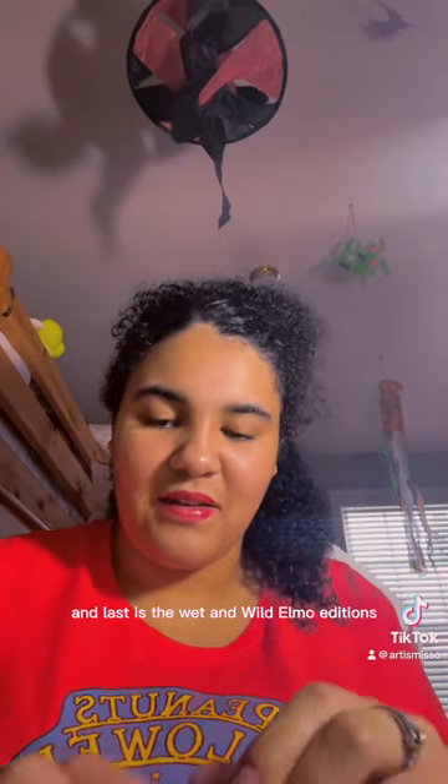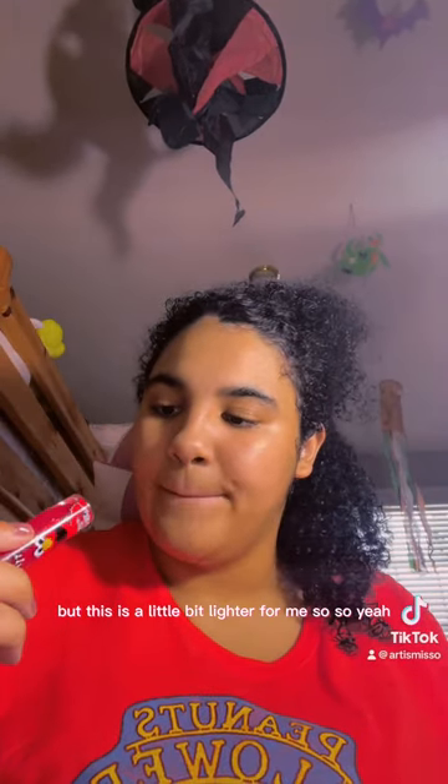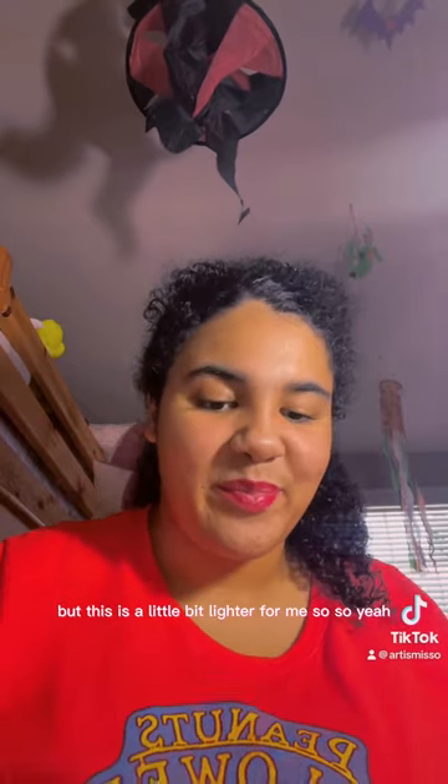These two are from Dollar Tree. This one matches more of my lip tone so it looks like I have nothing on my lips. Lastly, there's the Wet n Wild Elmo Additions Lip Tingle Gloss — this tingles really strong when you put it on, and it looks more like a strawberry shade, a little lighter on me.